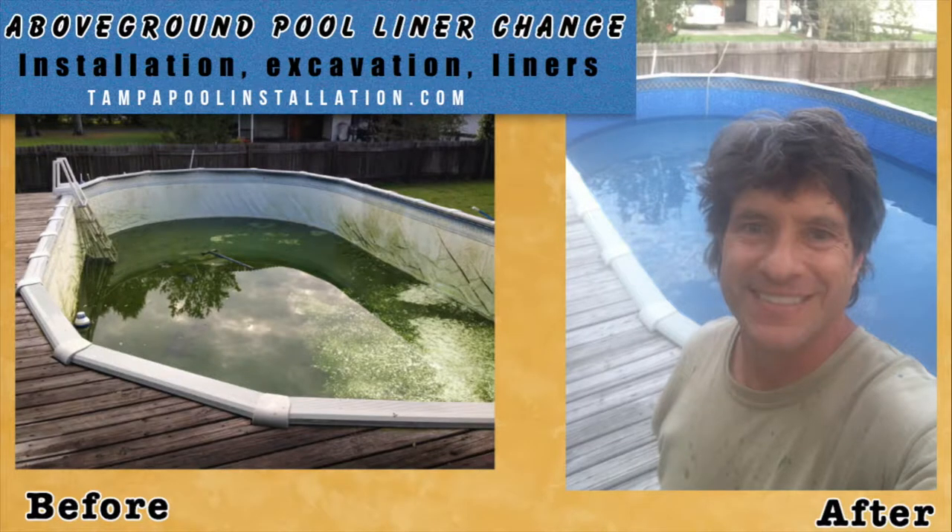We replace vinyl liners and construct Above-Ground Pools in Hillsboro, Pasco, Polk, and Pinellas Counties.